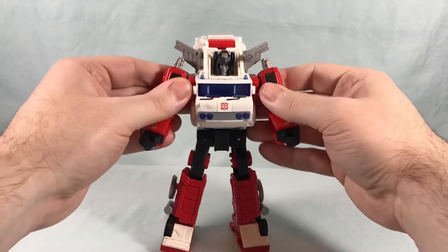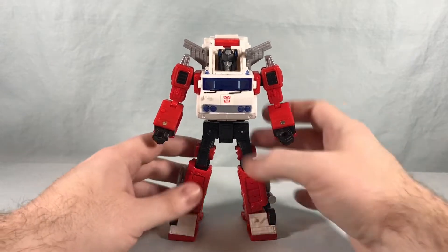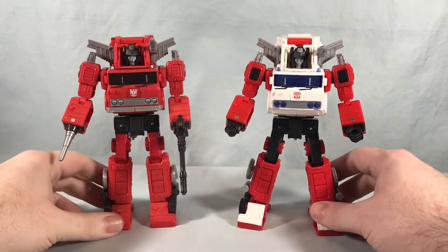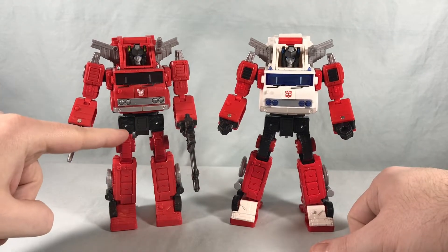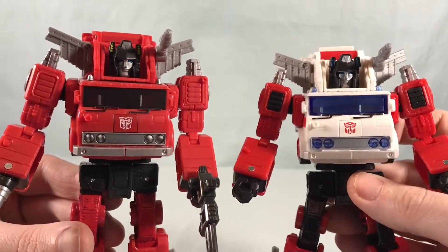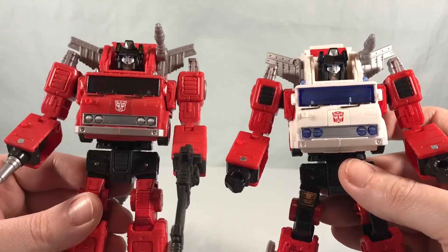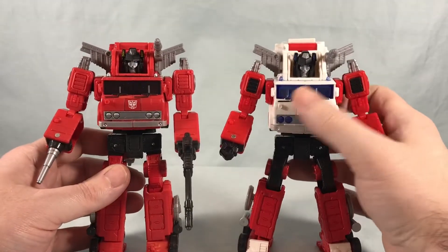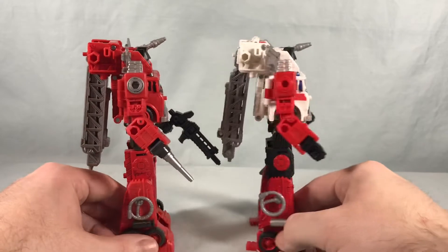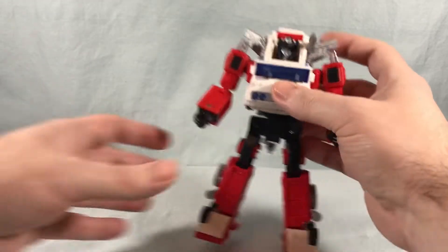He really looks good — they did a nice job with him. Really nice paint applications; I like the blue, white, and red color scheme. We'll do a quick comparison with Inferno here. You can see Inferno is definitely a lot more red — pretty much the entire legs are red — whereas Art Fire has a little bit of black and white to break that up. I love the white chest piece. You have the blue accents instead of yellow accents on the ear pieces. Otherwise pretty similar: same blue eyes, silver face, silver head crest. I really like the blue-tinted windows, and the Autobot symbols are in the same place. It is the exact same mold, so not a ton different.